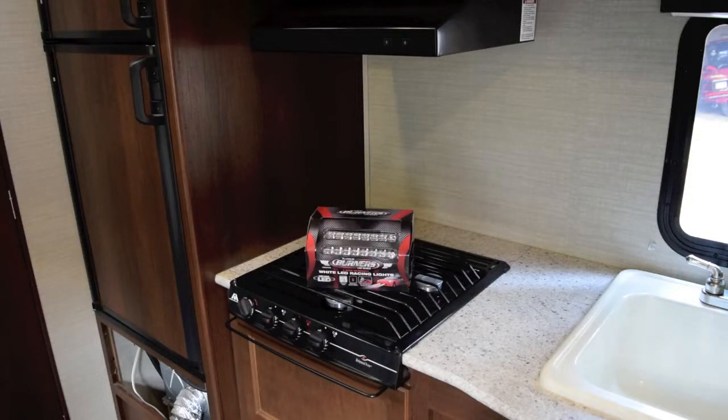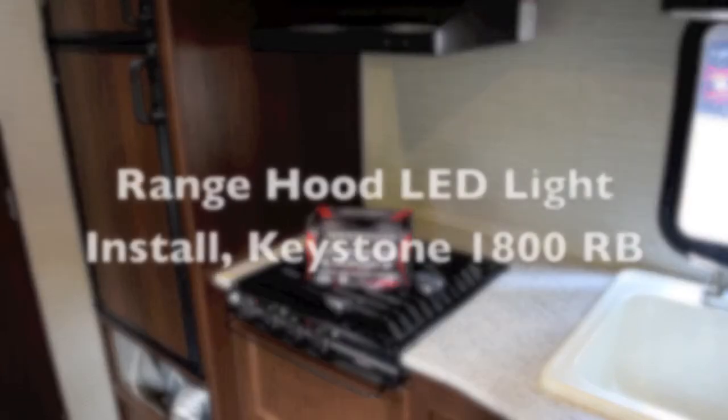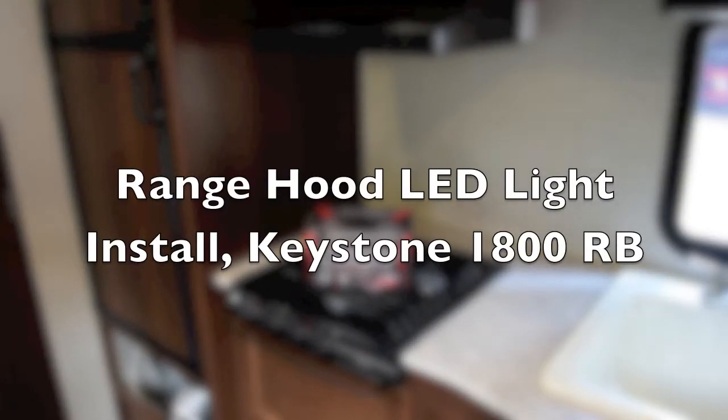Today I'm installing LED lights in the stove hood on my Keystone 1800 RB ultralight. The one incandescent light that's in there didn't give us enough light to see what you were doing on top of the stove.